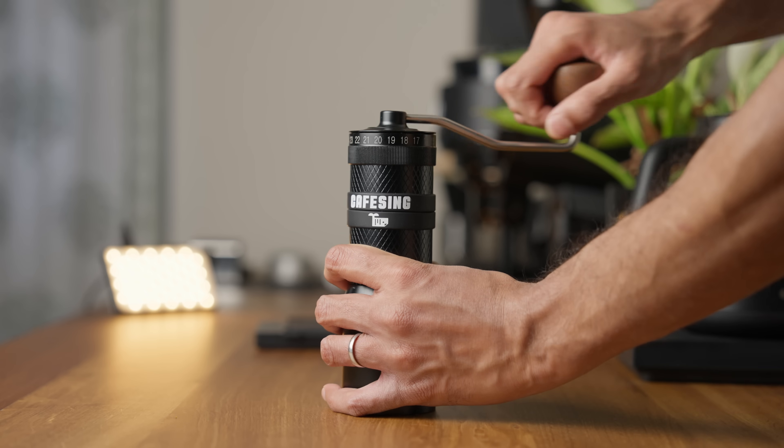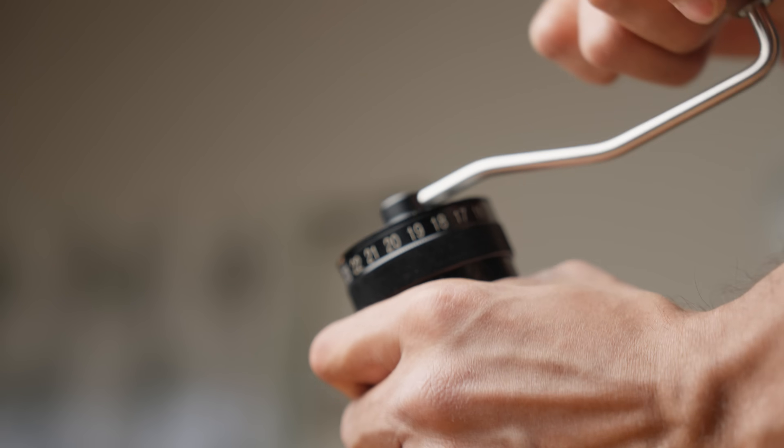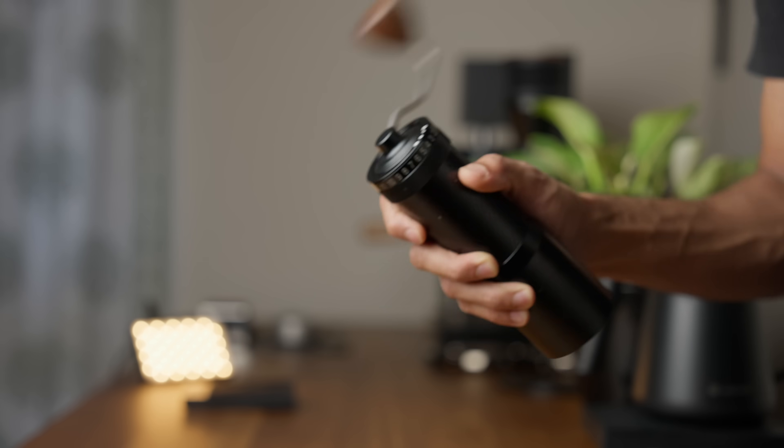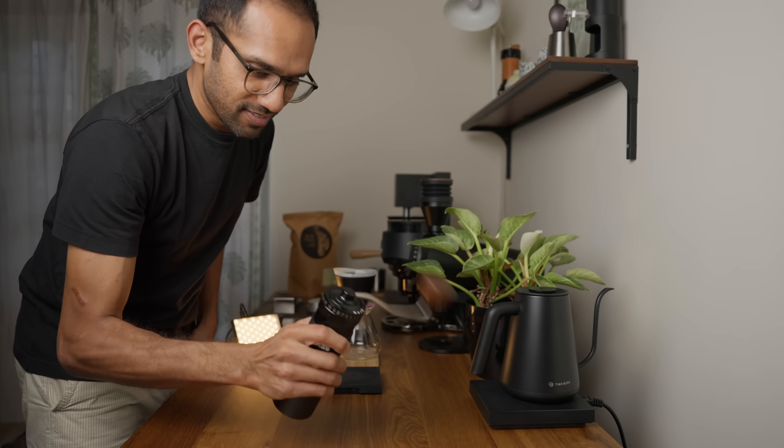Coming back to the Orca, it's fairly easy to grind, which is great — easier than the Kinew or J-Max. It's also pretty quick, but there's a catch. It's really fast for the first 90% of the grind and then obnoxiously slow for the last 10%. Say you're grinding 18 grams: the first 16 or 17 grams will be done in about 35 to 40 seconds, but the last few beans will annoyingly take another 40 seconds to a minute. There is a little hack though — flick the handle toward the tail end of the grind and spin it using the body like a cowboy's lasso to push those last stubborn beans through.